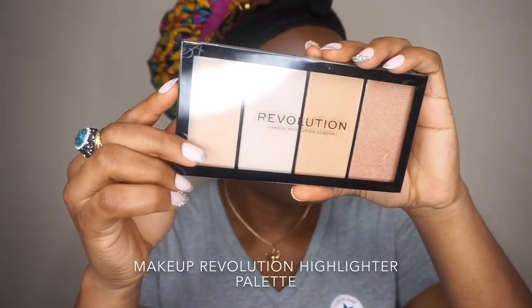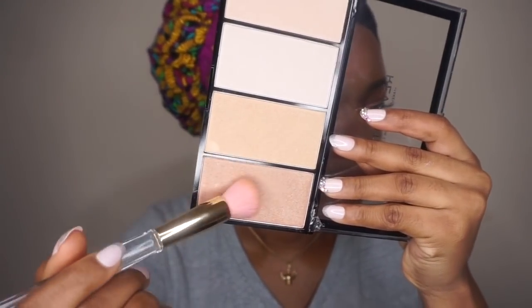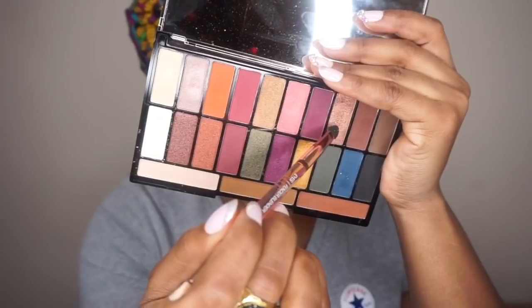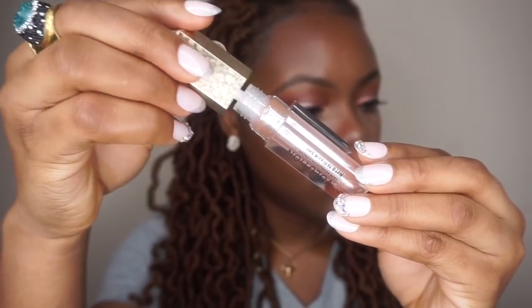For highlighter I'll use the Makeup Revolution highlighter palette — this highlighter palette is beautiful and very affordable. Then I'll go back into the eyeshadow and apply a little bit on the innermost corner of my eyes. The look is almost done — I'll just apply lip gloss on top and this is by Makeup Revolution.